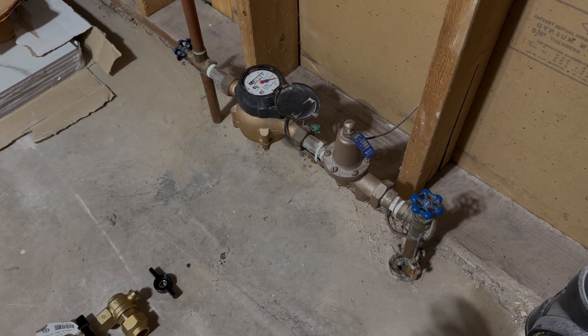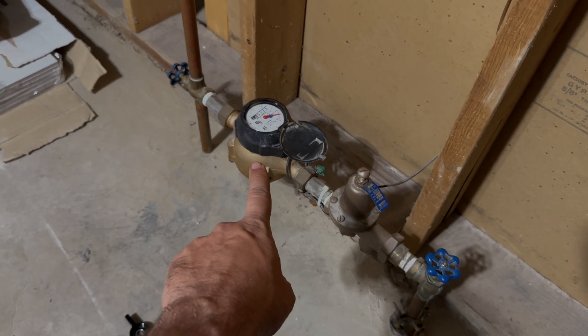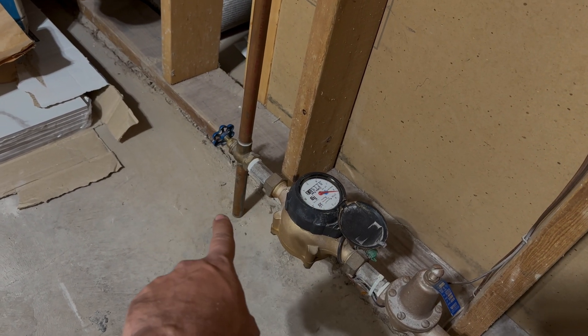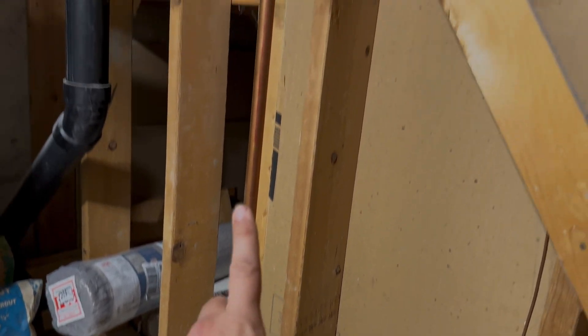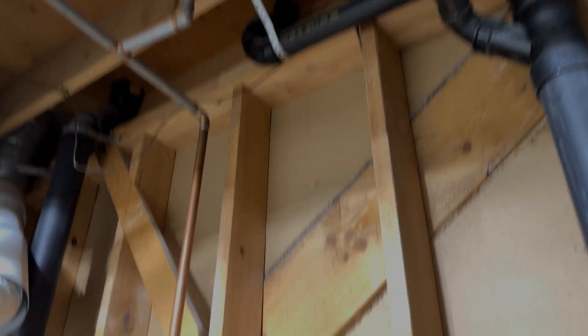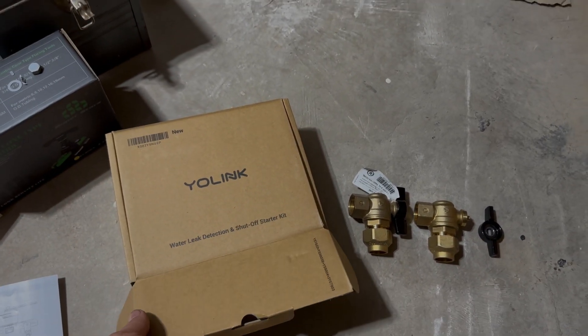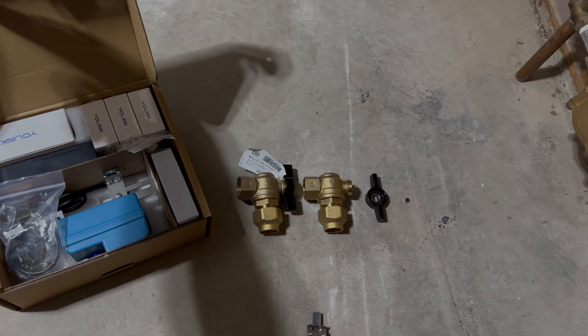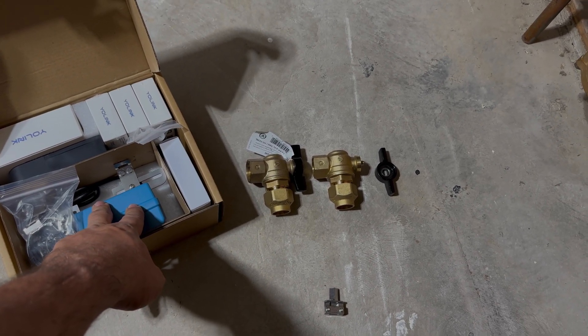I'm down in the basement, so this is my main water coming in. Got a gate valve that goes through the water meter assembly, got a second valve there. The water feeds up and into the house. In order for this Yolink kit to work, I need to install ball valves in order for this EVO valve to attach to.